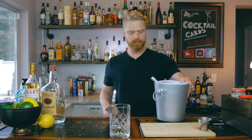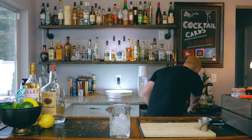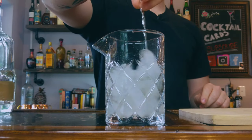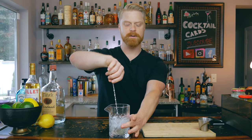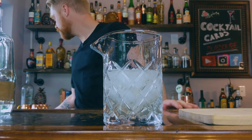Now grab some ice and we're going to give this a stir for about 30 seconds. After about 30 seconds, feel the outside of your glass — if it's nice and cold, your cocktail should be ready. Then go ahead and grab a martini or coupe glass and strain this into your glass.